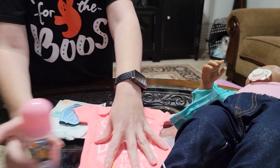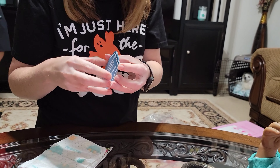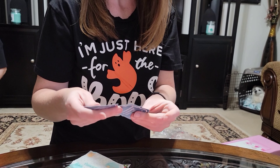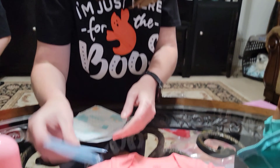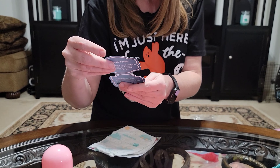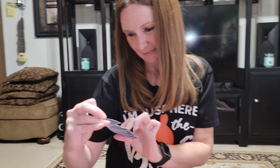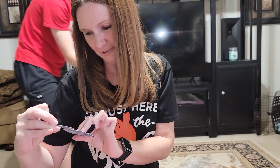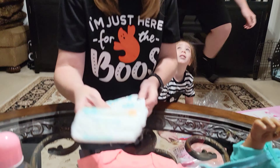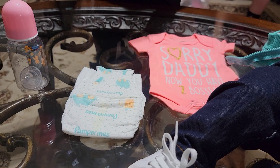She has a little onesie that comes with her — it says 'Sorry Daddy, Now You Have Two Bosses.' She's boss baby! The tag says 'Handcrafted in China by Reborn — an everlasting friend to you.' It says recommended for children ages 3 and up, but like I said, because of the earrings I'd probably say 10 and up. She also has a cheap version of a pamper.